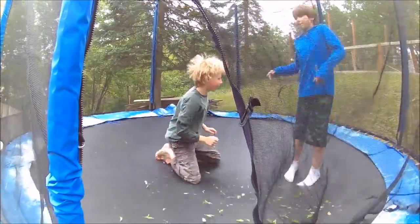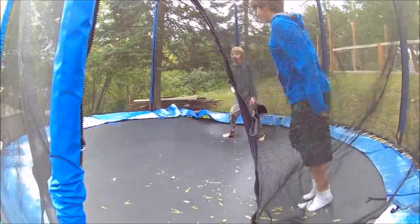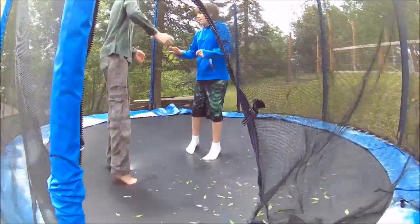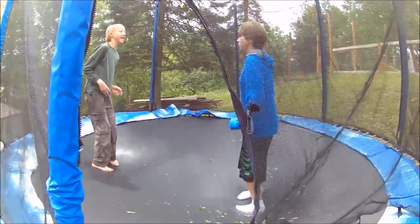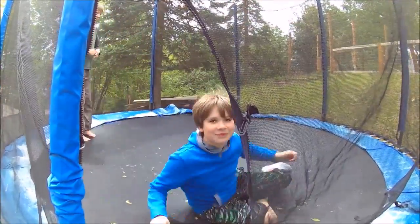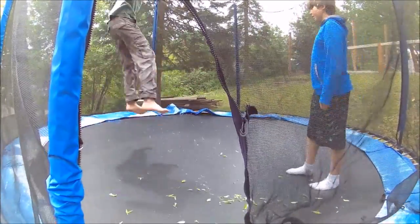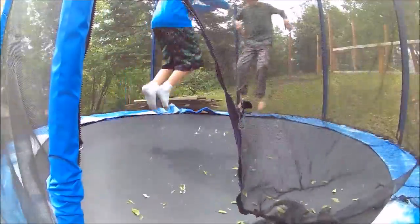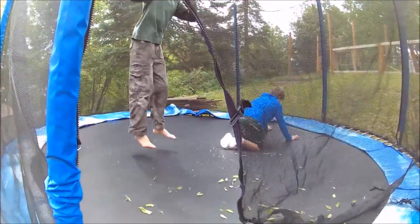I'm going to be doing some tricks this time. When do we ever do tricks? Whoa, I got it. Oh! Ow! Ow! You just got wrecked!